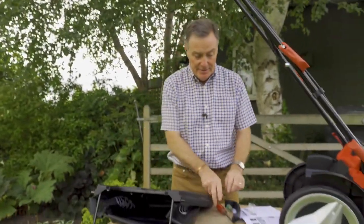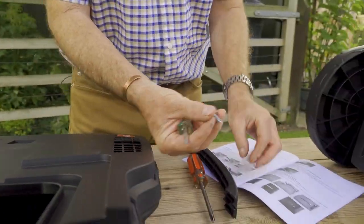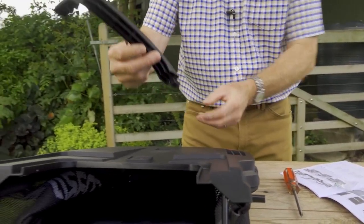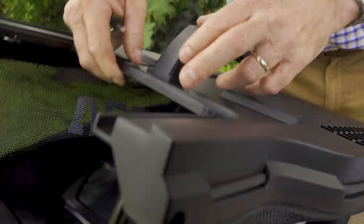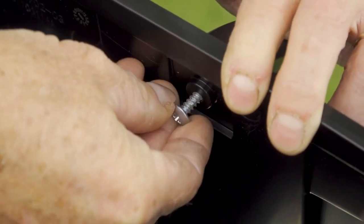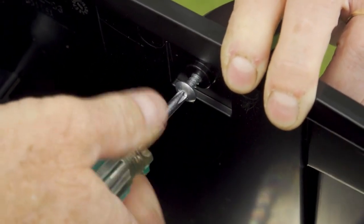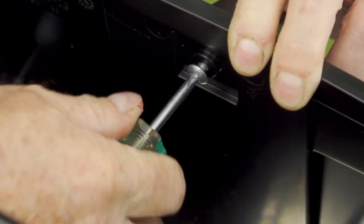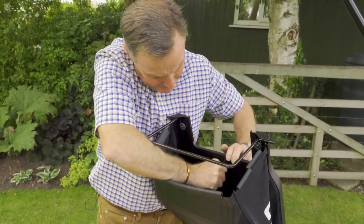Next we need to fit the grass bag, and this is where we need the screwdriver to put the handle on. Any crosshead will do, but a shorter one makes life easier in the restricted space. A small screw self-tapper is provided. The handle can only go on one way — it goes into the slot and clips into place — then the screw goes in from underneath. Tighten it through until the handle is firmly in place.